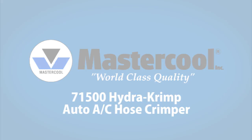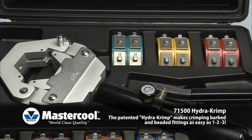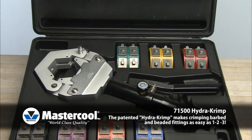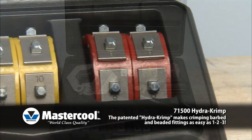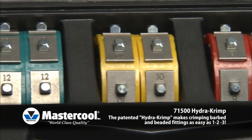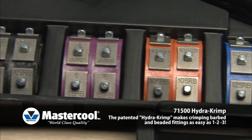71500 Hydro-Crimp. The patented Hydro-Crimp makes crimping barbed and beaded fittings as easy as 1, 2, 3. The lightweight, hand-held hydraulic press is very portable and ideal for shop and field operations. The kit comes with a complete set of dies covering hose sizes 6, 8, 10, 12 and reduced barrier hose sizes 6, 8, 10 and 12.